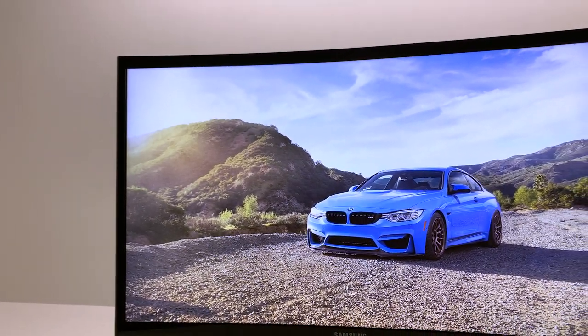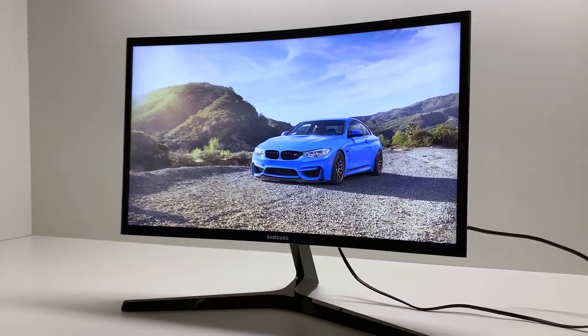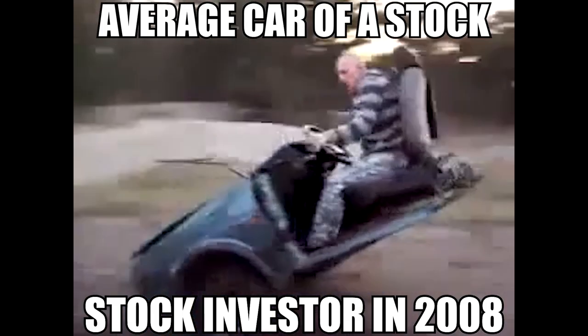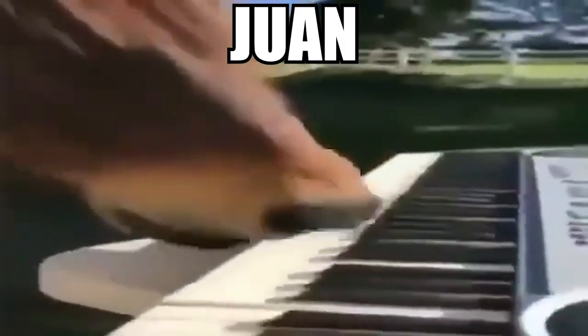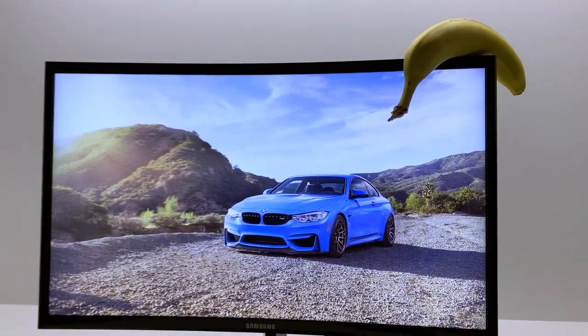The design of this monitor looks like the CJG5 or every modern gaming-focused Samsung monitor, but after 2008's financial crisis reforms. The bezels are kinda thick by today's standards — at least they're integrated smoothly into the body of the monitor, but still not as smooth as my boy Juan. Here's a banana for scale so you can better understand the design.